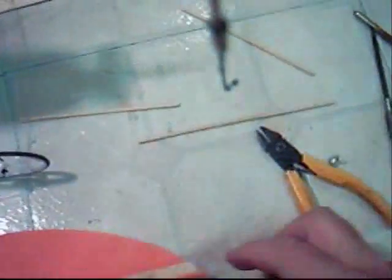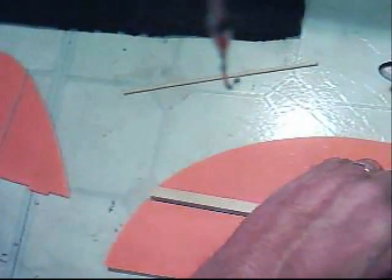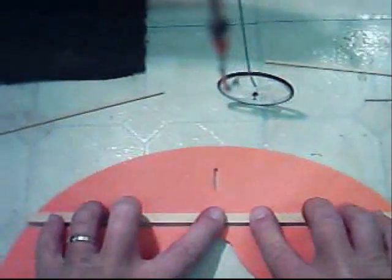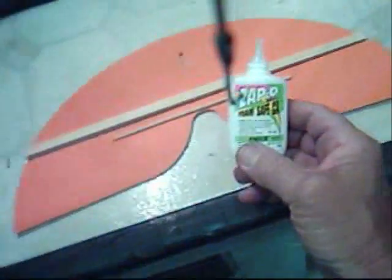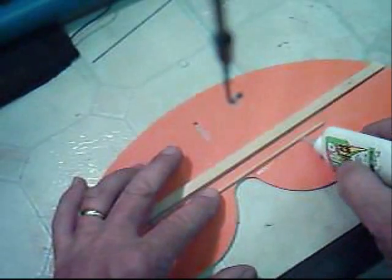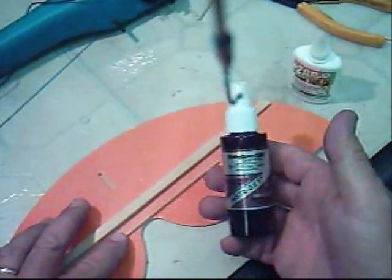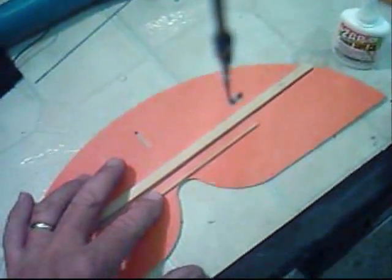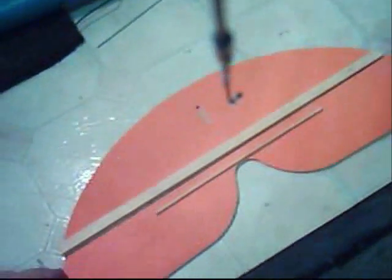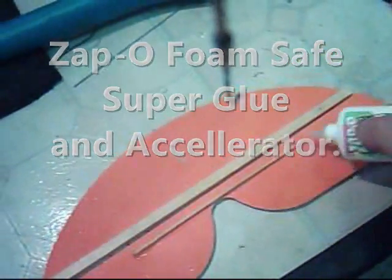Let's see what happens here. Hold that down — this will stiffen it up. Now I'm going to use the foam-safe super glue to put a stiffener on the elevator portion of this. I'll just run a little bead on that side and hit it with the foam-safe accelerator. When that dries — it should be instantly. I'm going to do the same on this side, just get a nice little bead on there, hit it with the accelerator, and there we go.